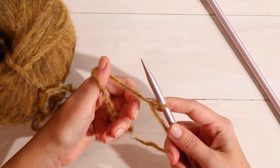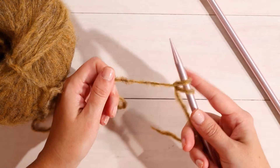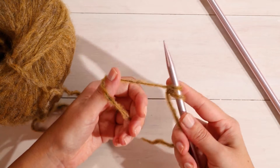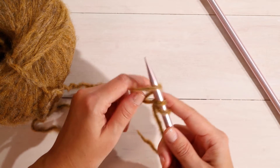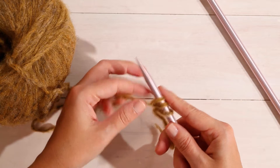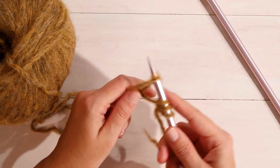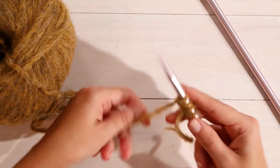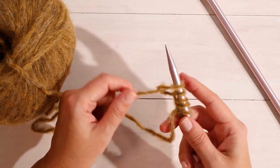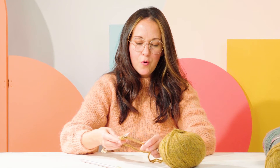You're just going to loop around your thumb, take your needle from left to right underneath, and loop onto your needle. Again: loop around your thumb, take the needle underneath from left to right and create a loop on the needle, making sure there's a little bit of give — you don't want it too tight. Continue looping around your thumb, inserting the needle from left to right, and creating a loop on your needle. For this project we're going to cast on 40 stitches.